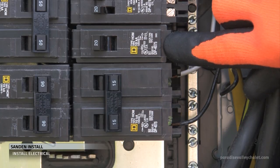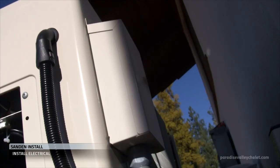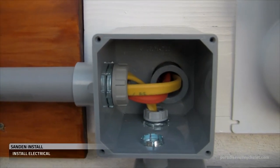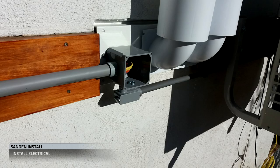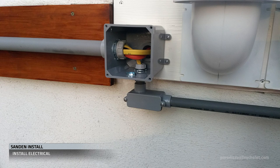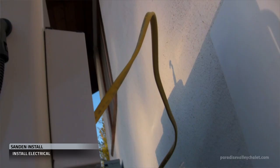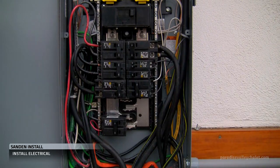We also have this 20-amp breaker — that's for the heat tape. So the 15-amp is going to go all the way to the heat pump, and the 20-amp is going to go into the building to a GFCI for the heat tape. We come out of the bottom of the junction box into some half-inch conduit and run it all the way over to the heat pump, where we have a flex hose into an electrical box on the back of the heat pump. We've installed our breakers and we've run our wires.